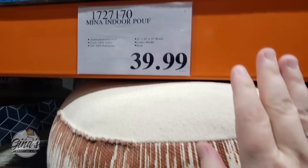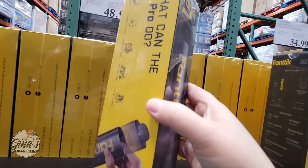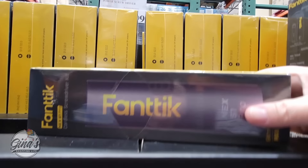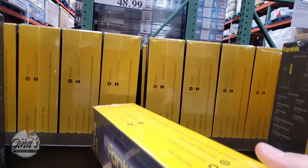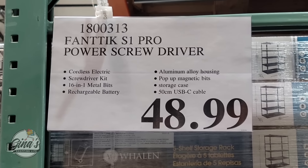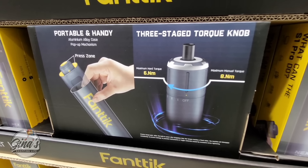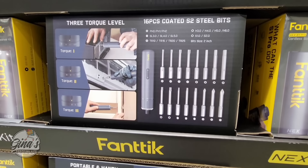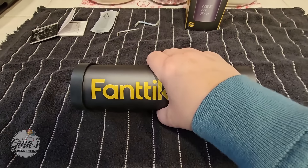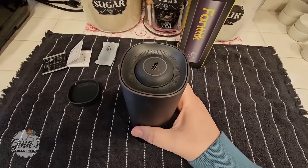Here's another new item: the cordless screwdriver kit by Fantic. We have seen this brand before here at Costco — they also make an inflator with a power bank. My husband was very excited about this one. We have a cordless drill, but sometimes that's not the most convenient, especially when you're doing projects around the house. It's $48.99 and comes with a USB-C cable and 16 bits.